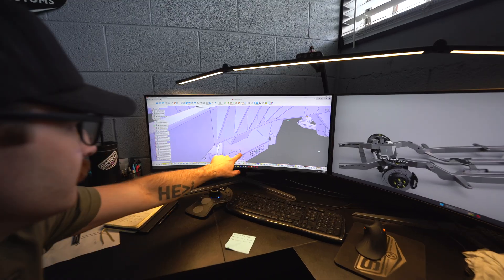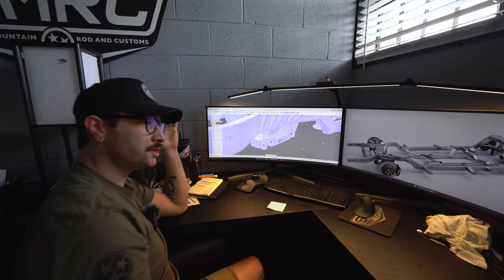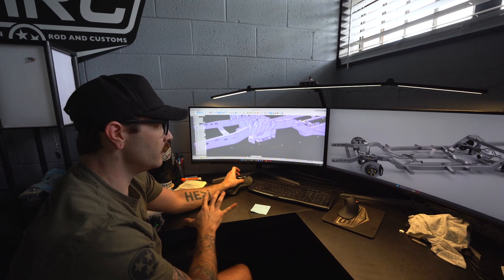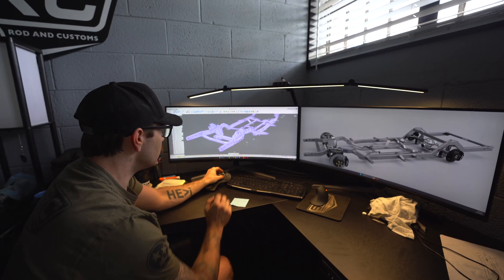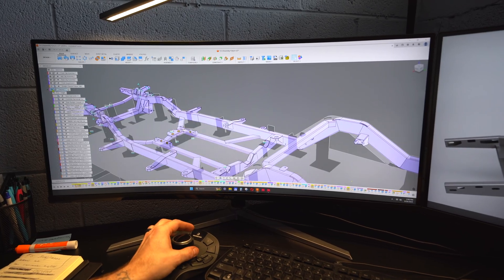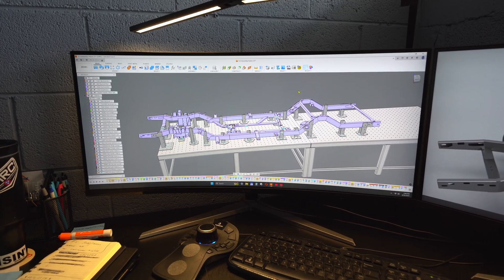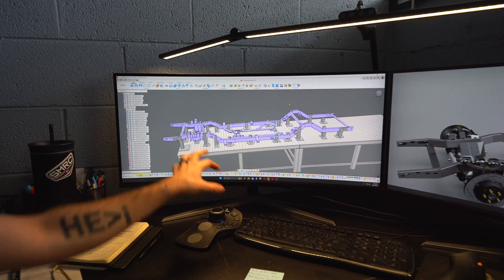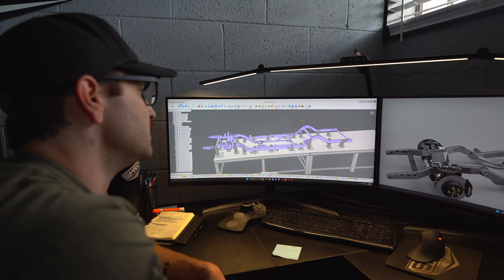We incorporate a lot of tab and slot features — you can see one right here. These help on the fabrication side to make sure there's no guesswork. A lot of these parts kind of click together; you don't have to make sure it's all square, it clicks together and there's only one way it can go. That's how almost every part, besides a tube part, is made on our chassis. Then I'll show some of our fixturing. This right here is what you're about to see in real life but just on the computer.